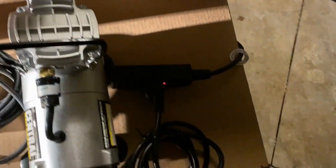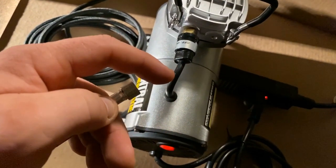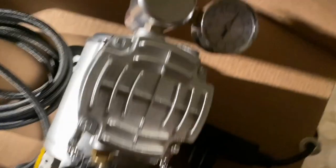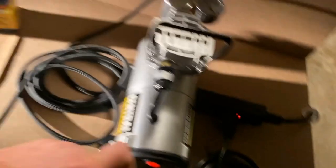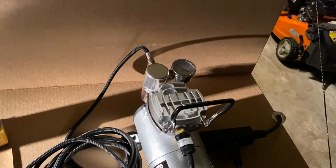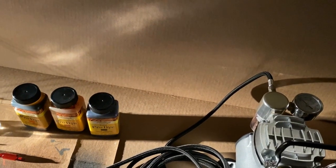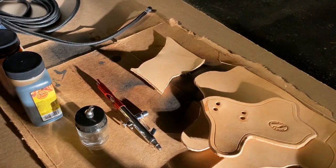I'll screw that on and test it — we're getting air coming out of here. If I cover it up you can see that pressure gauge building. We're gonna get some pressure, so we know everything works. I'm actually really happy with the compressor itself — it's super quiet. We'll get to testing this stuff out.